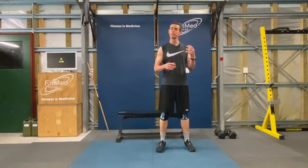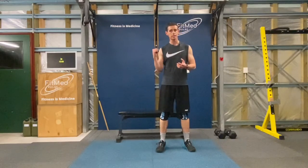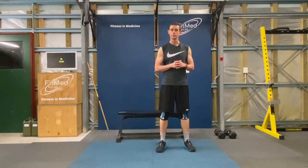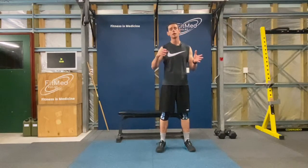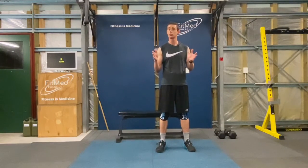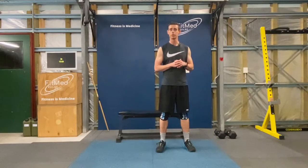One round of this workout will be 10 thrusters, then 10 snatches, 10 step ups, and then 10 push presses. We're going to see how many of those rounds you can do in a 10 minute block. Your score for today will be the total number of rounds plus the extra repetitions that you get done in this 10 minute window.